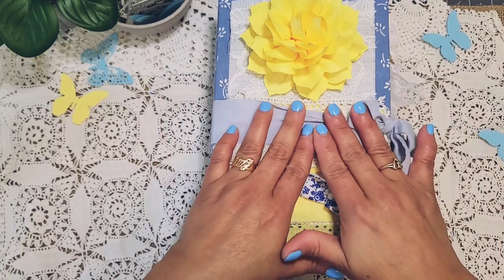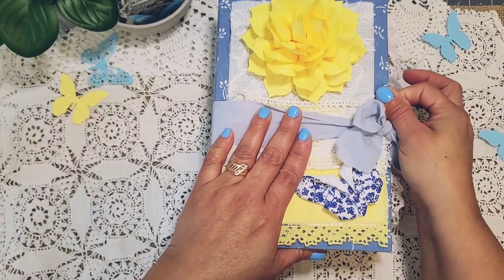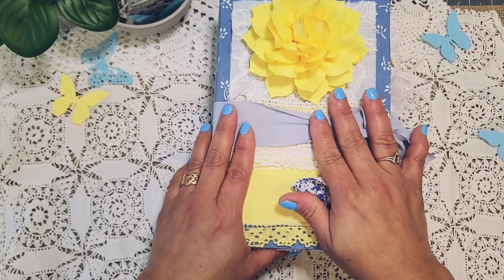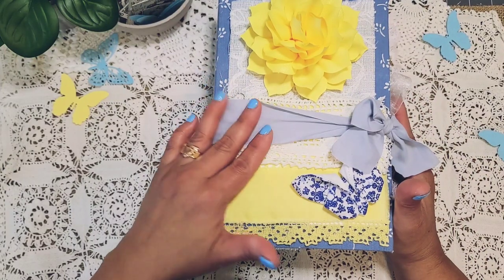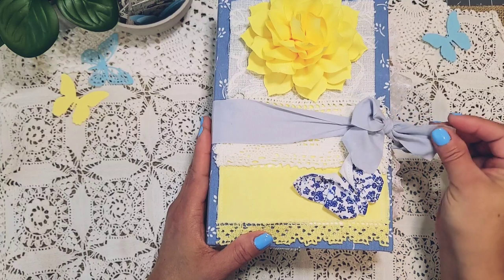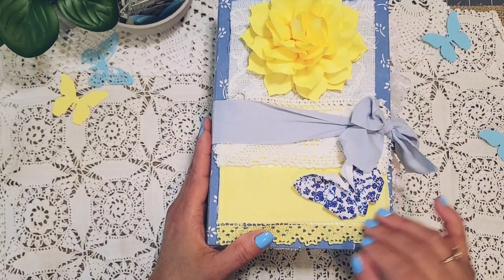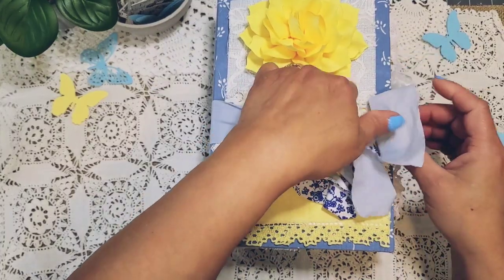I only use this ribbon to close it because I didn't do a closure for it. I'm leaving that up to whoever purchased it to do as they like. I can add this ribbon just for them to use if anything. So without further ado, let's go in.